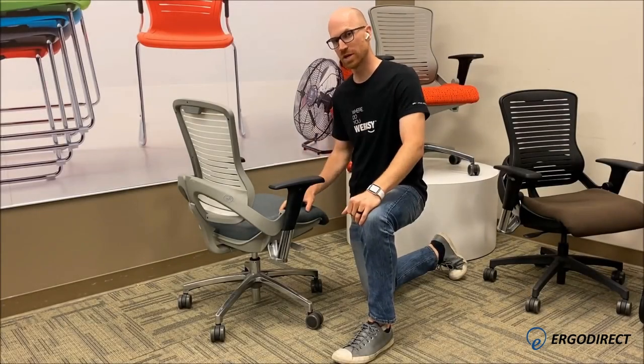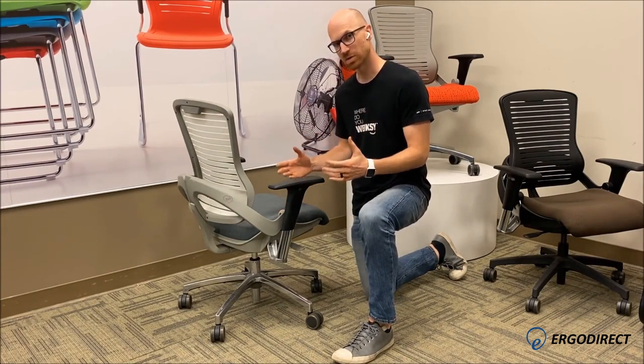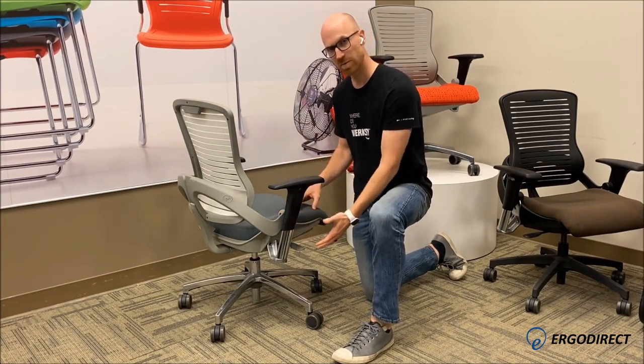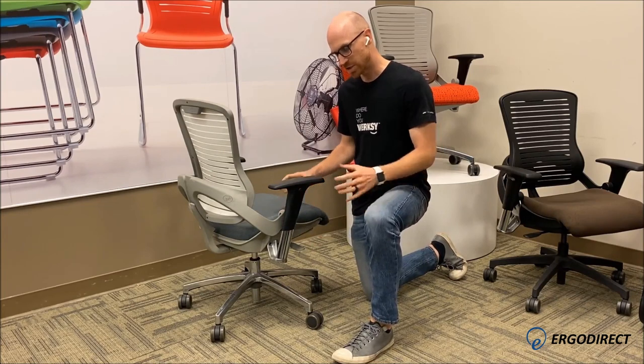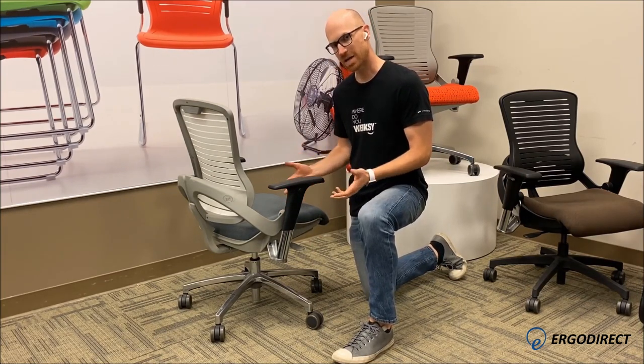This is our OM5 chair. This chair was designed to be as simple as possible to use and operate, without a lot of paddles and levers. This chair does not have a tension adjustment — it has body-activated motion.